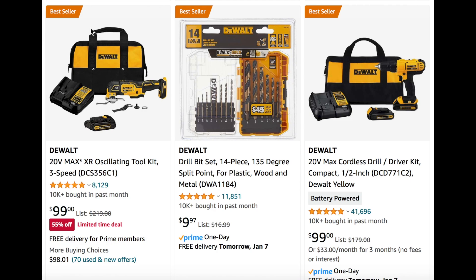First, we're going to start with these DeWalt tools. We see this 20-volt max oscillating tool kit, three speeds for $100 — that's 55% off. This is a limited-time deal, so you want to check and make sure this is still available. Next to this, we also have the drill bit set, 14-piece. We've seen this listed at Home Depot and Lowe's, but right here it's $10, which is a great price.